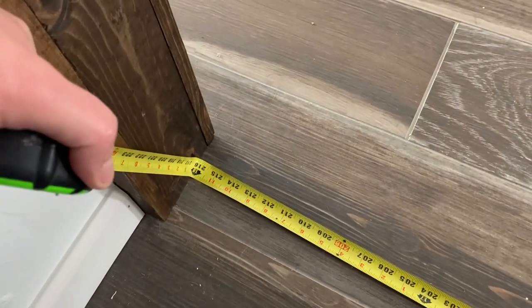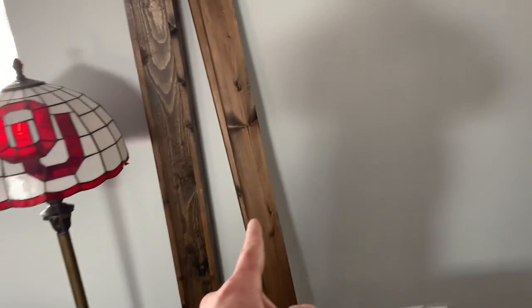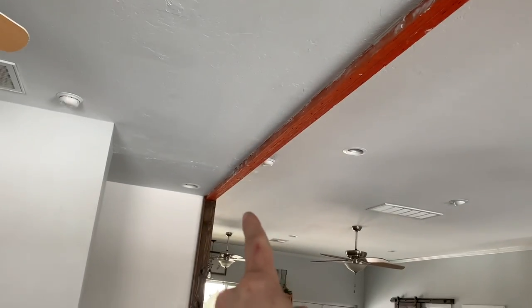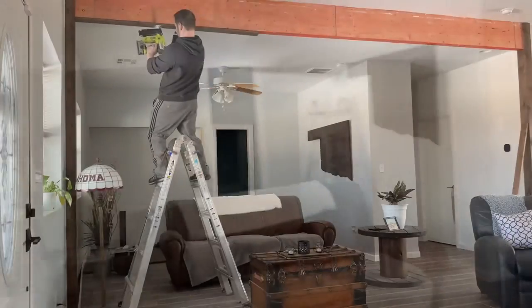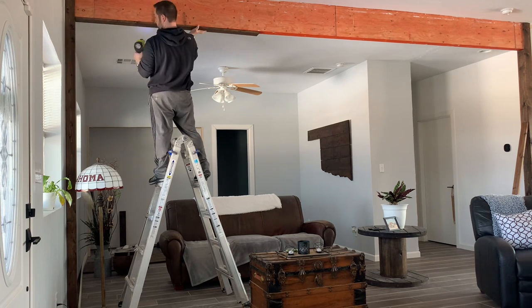The beam is about 18 feet, so we're basically going to use three 6-foot boards. I have a couple cut right here at 6 feet. I'll put one on each end, then wait to cut the middle piece after I get these boards up so I can ensure a nice flush, smooth fit. I'll do that all around — the ends first, then the middle pieces for the front, bottom, and back.